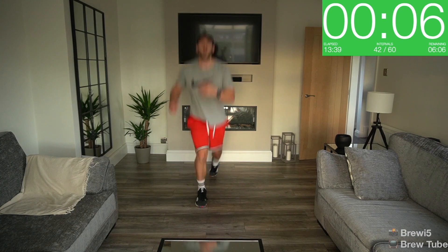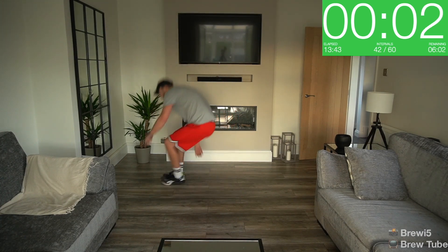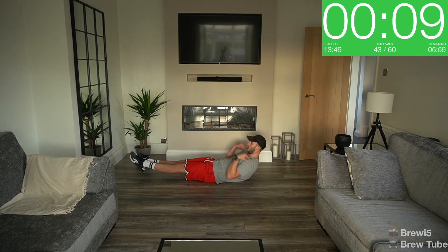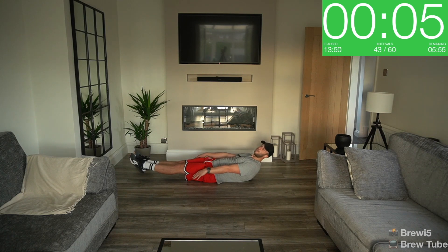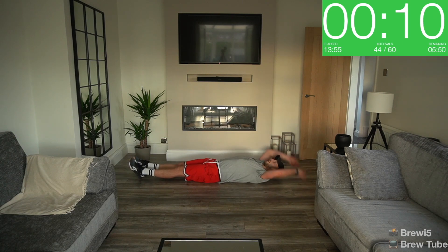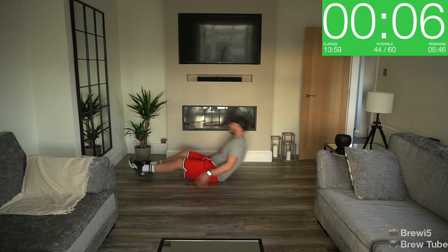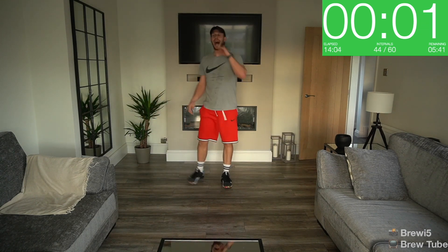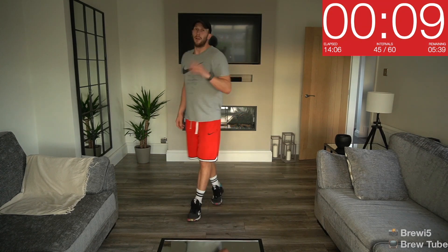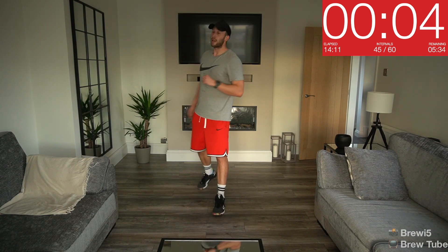Ten seconds — nice and quick, get that knee down, don't smash it off the floor, big jump and swap your legs. Three, two, one, and into that hollow position: shoulders up, back on the floor, feet up, five seconds to go. Three, two, one, and then the reverse burpee — lie back, stretch your hands up, jump. And rest — first round's always hectic, it's just 10 seconds of each.